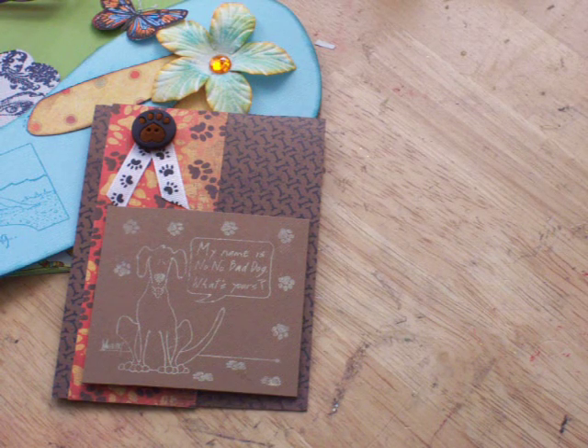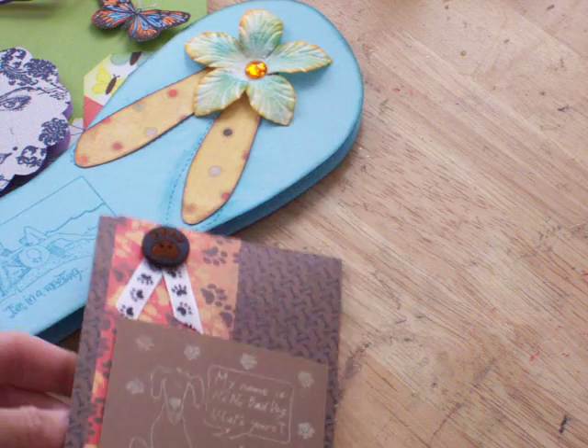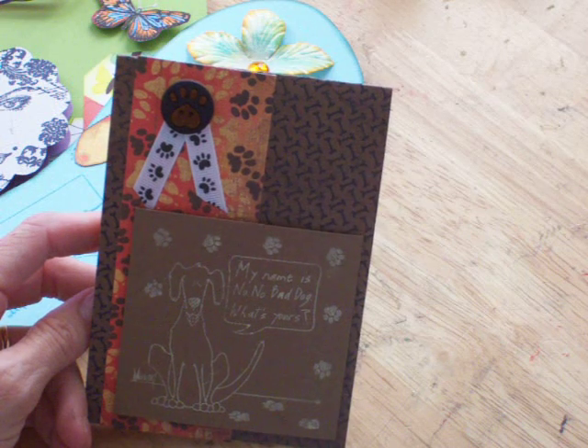Hey ladies! I have a bunch of cards here that I made today at my local scrapbooking store. My daughter went with me and we had a fun day. They had a bunch of classes on different cards, so we made a bunch of them and I'm going to show you some of them.